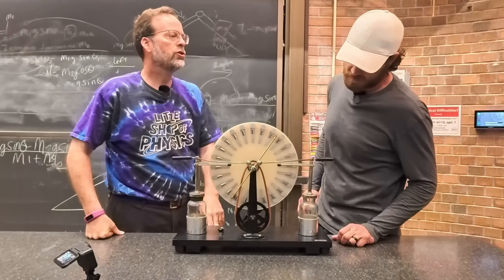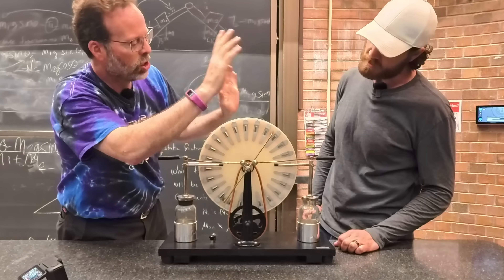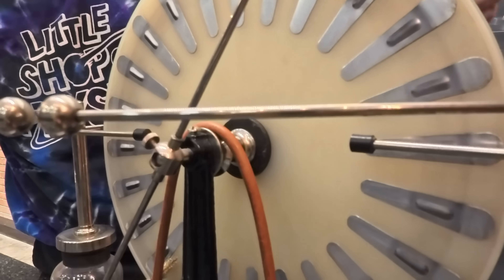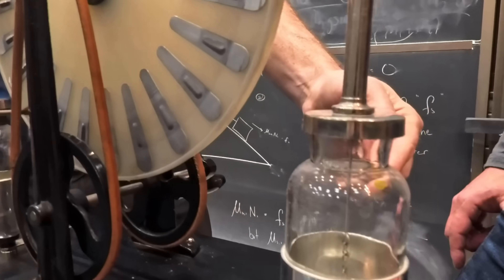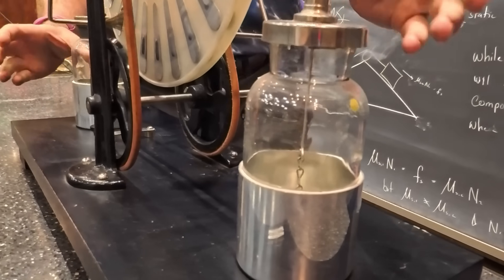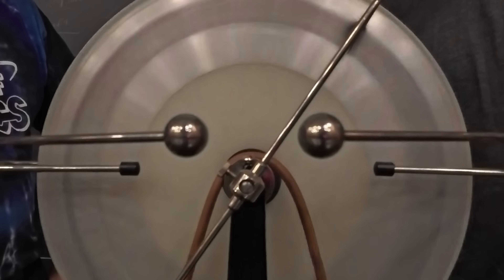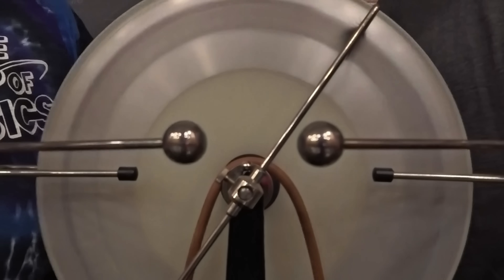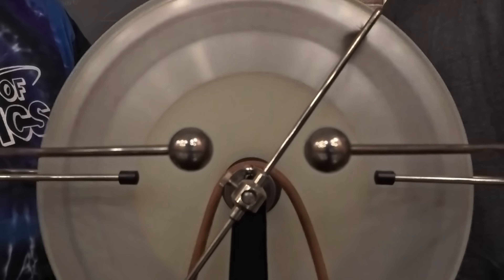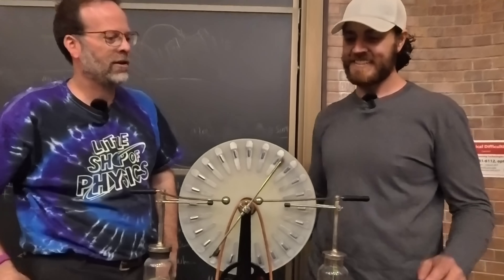This is called a Wimshurst machine — it's an electrostatic generator. It's got two counter-rotating wheels. Long story short, it induces charge, the brushes rub, it collects through these, and it goes into these Leyden jars, which is a fancy word for early capacitors, and it separates the positive and the negative. Go ahead and rotate the counter wheels here. This is literally miniature lightning — charge builds up in the clouds, and the difference in charge between the clouds and the ground grows until it's big enough to — whammo! Touch both sides at the same time.